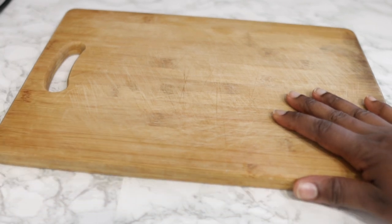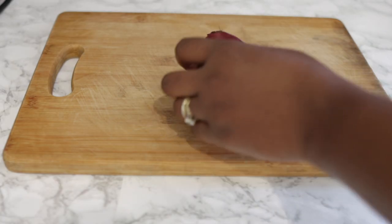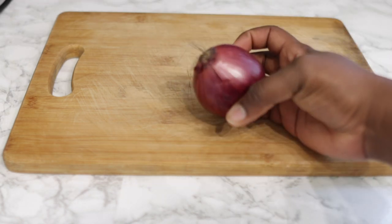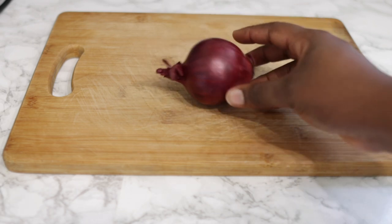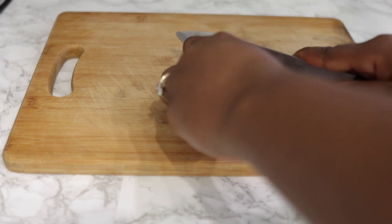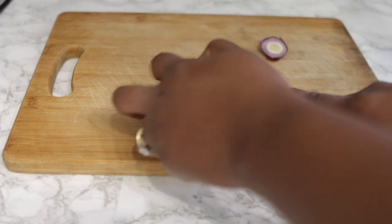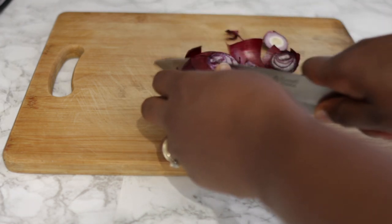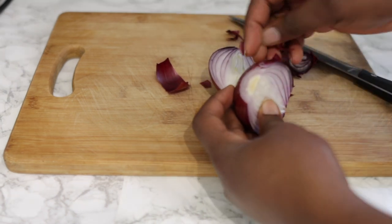To begin with, we are going to need one red onion. You can also use a white onion if you want — in case you don't have the red one, that's absolutely fine. Onion helps to boost hair growth, it minimizes hair thinning, reverses premature greying, controls dandruff, improves blood circulation, and protects your hair from environmental pollution. Super amazing for hair growth.